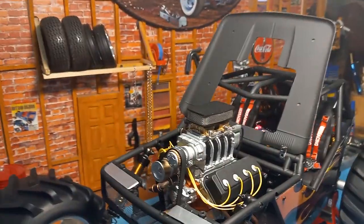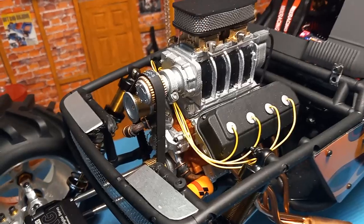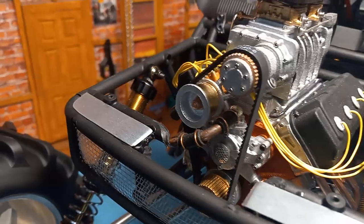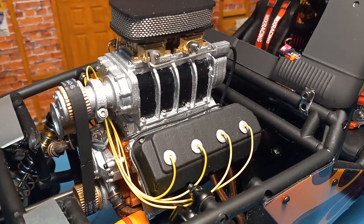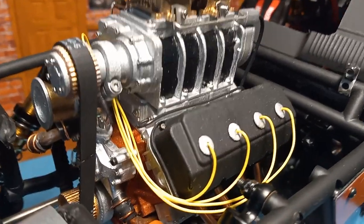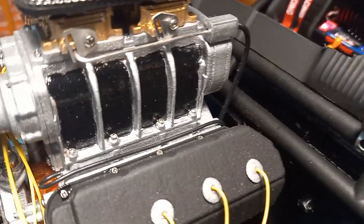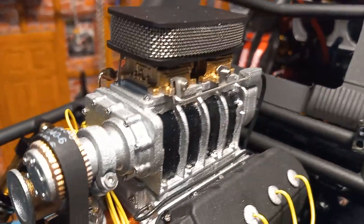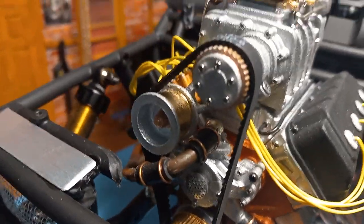Most of my time went into detailing this monster — 426 Hemi, 1.8 scale motor. The hoses for the radiator and fuel pumps all go back to the radiators in the back. But everywhere that engine needed a screw, I drilled it and put metal screws in there — everywhere. Valve covers, supercharger, pulleys — to make it look more real.